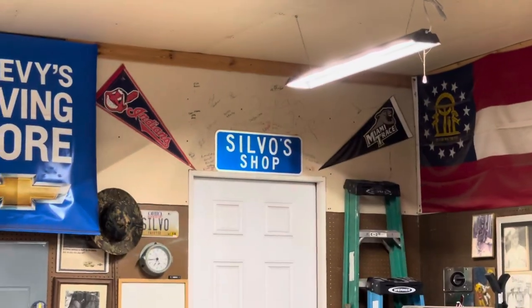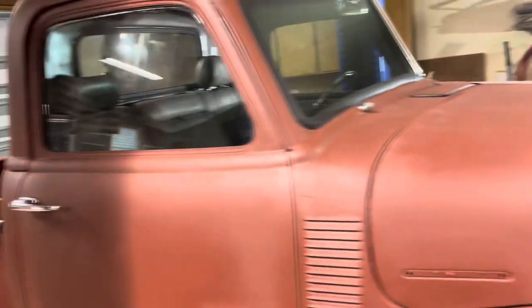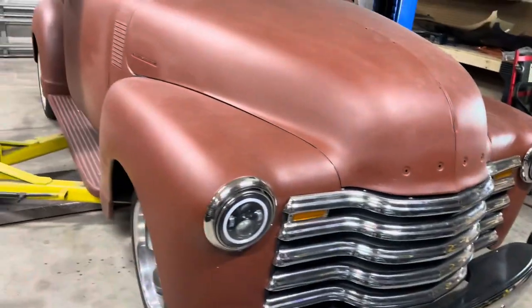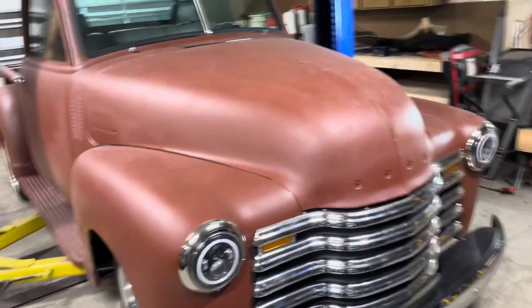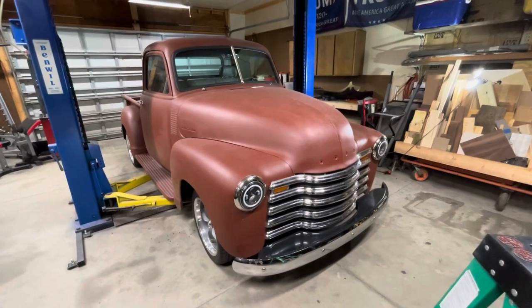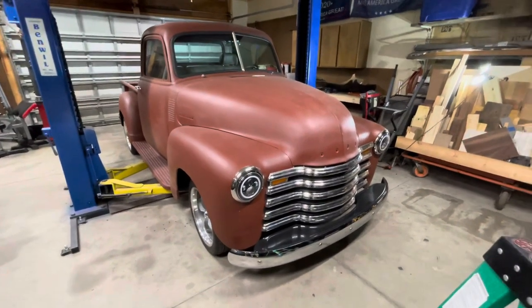Hey, welcome back to Solo Shop. I've got a lot of questions on walking around the '49 Chevy, giving an update on where I am and what I've done, so I wanted to do a video for you all to kind of do a walk-around and show you what I've done.